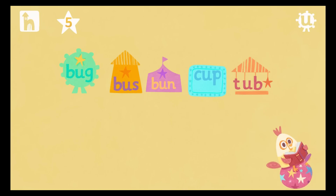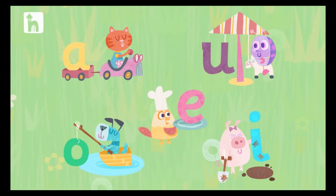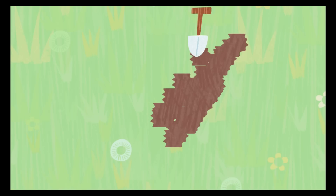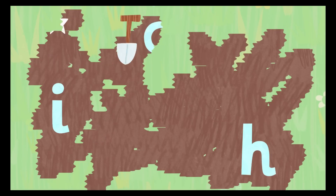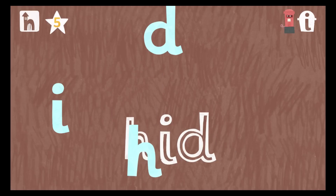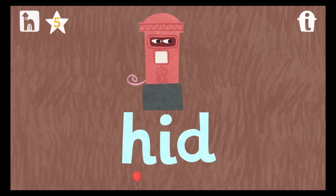You just read a sentence! Dig with your finger to reveal the letters. Now it's time to read the words. Start by pressing the red sound button under the letter. H... I... D... Hid! Wuppie wuppie doo! Let's try reading another word.